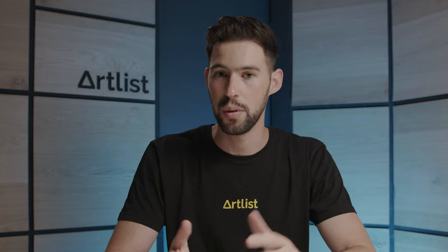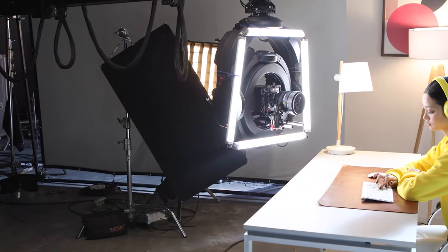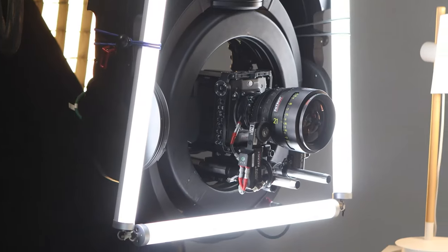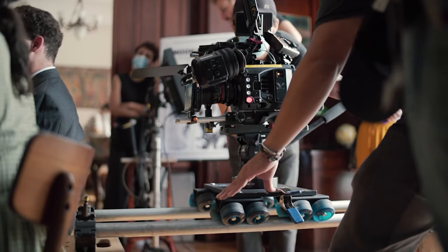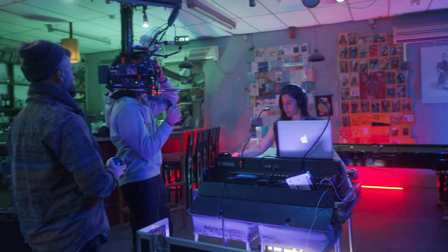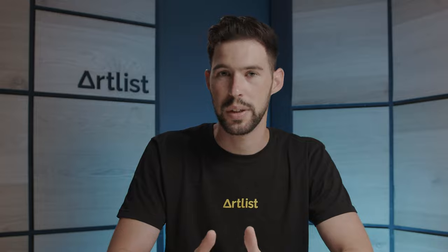All in all, they're a great piece of glass — very affordable, very useful, high quality, and very popular for a good reason. On other projects we use all types of different glass like the Atlas Orion anamorphic lenses, Zeiss Super Speeds, Standard Speeds, and a bunch of other lenses. It really depends on the project, but the Sigma ones are the ones we actually own.